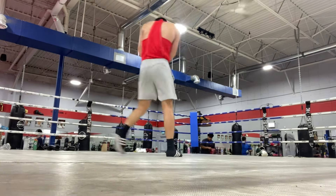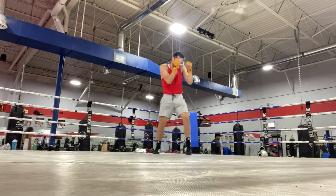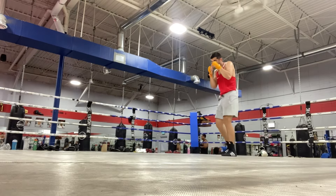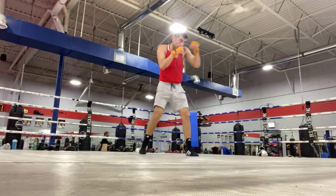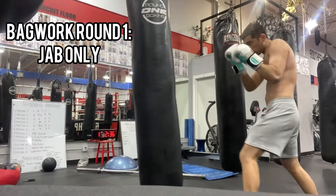Last round we're going to finish off with some freestyle. I pick up the intensity a little bit more. Try to imagine the last round of the fight — both me and my opponent are tired, and it's about who can push themselves harder. Try to be as intense as you can and throw with more speed in this round.